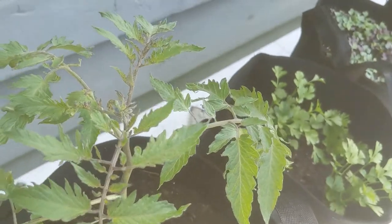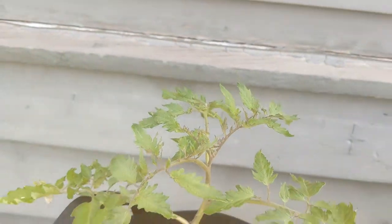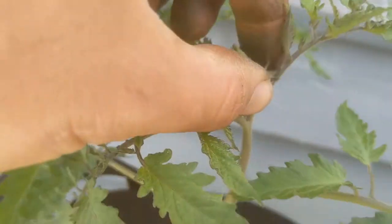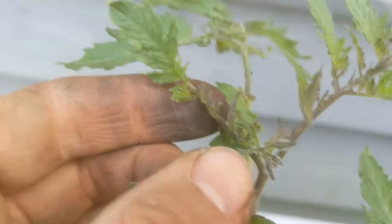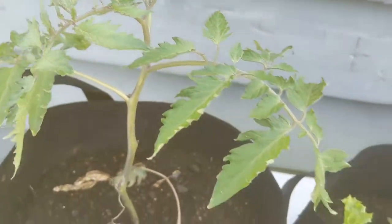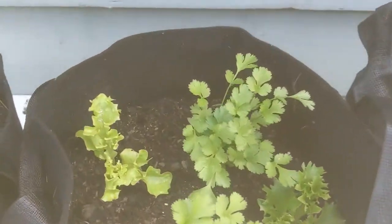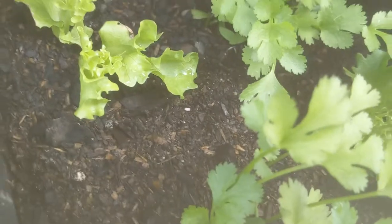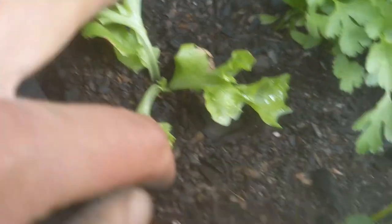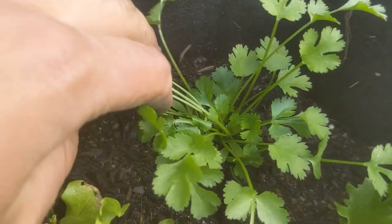What you want to check for on your transplants, like your tomato, is the new growth. As a plant anatomy review, new growth is always coming from the top of the plant — the plant is growing from its terminal bud. We want this new growth to look nice and green and healthy. Everything on this tomato is looking really good, and I even have a first set of flowers coming in, which is pretty exciting. My cilantro and lettuce both look really happy. The very bottom leaves of the lettuce are looking a little sad and dying back, but all the new growth — I see a tiny new little leaf coming in — and this lettuce transplant looks really healthy. Cilantro looks awesome and is bouncing right back.